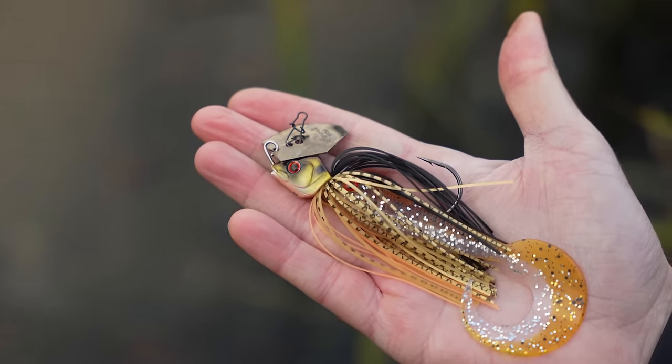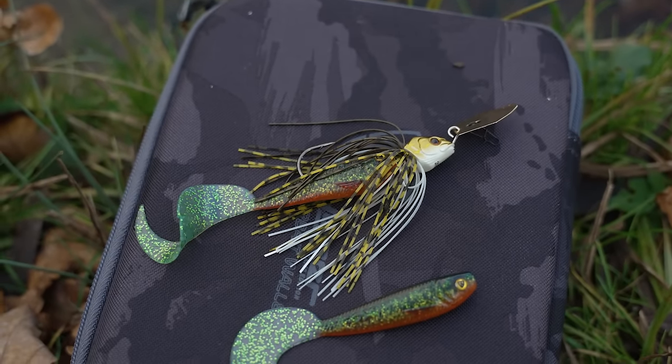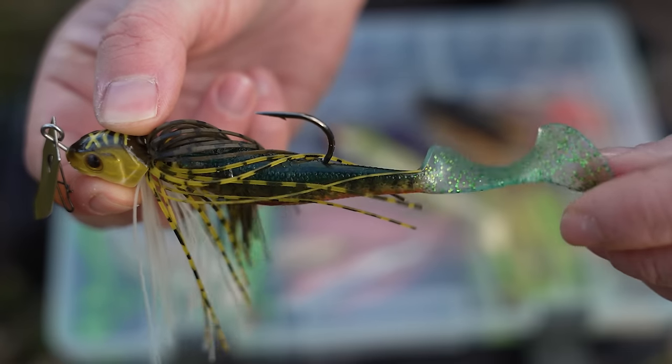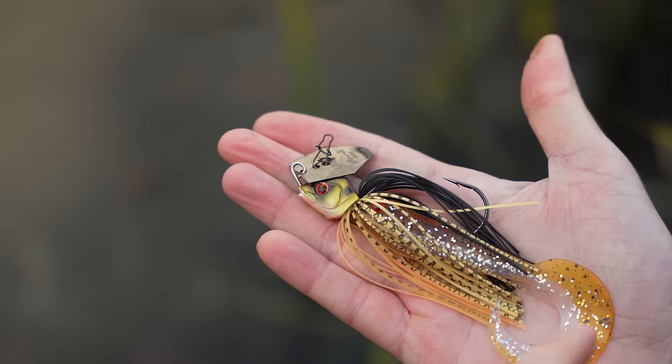One of the key points when rigging a trailer onto a bladed jig is to choose a soft bait that is long enough so that the appendage — whether a shad paddle tail, curl tail, or the twin tail claws of a creature bait — sits outside the skirt. If the appendage gets caught up in the skirt the lure doesn't fish as effectively, whereas if it's sitting just outside the skirt you'll get a lot more movement. You can also chop the skirt or trim the soft bait to get the right combination for you.